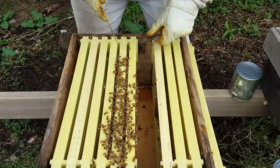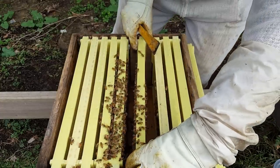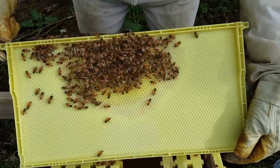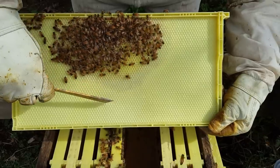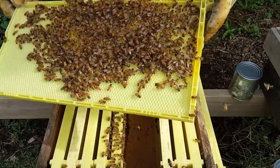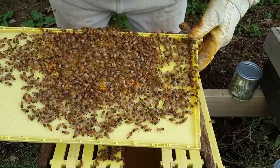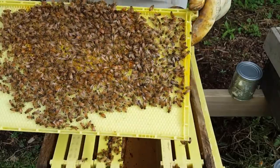It looks like they're actually working on four frames, and this is part of the problem with new packages and new frames — it takes them a long time and a lot of resources to build this out. Here on this side they're building that out, they've got a small cluster there. The wax starts right in that area, and on this side we've got a little more — you've got some great comb being built. The comb in the center looks to be already up to the right level. They're bringing in lots of pollen and they are working on the cells. I don't see the queen on this frame.